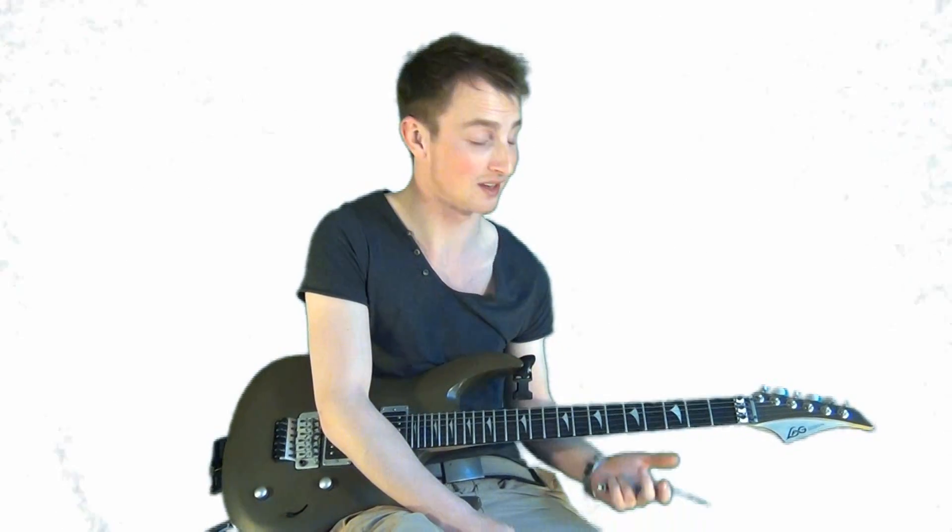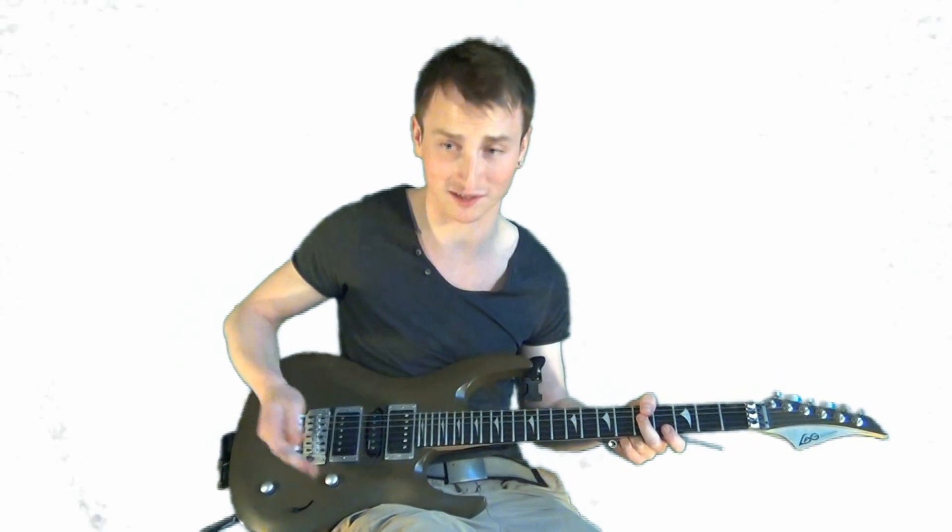Metallica used it on one of their songs. It's actually how to make your guitar sound like a motorbike, which I think is really, really cool.